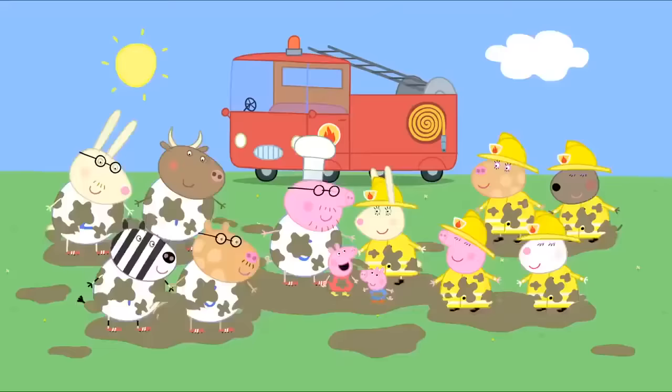Sorry about that, Granny Pig. Next time I promise not to fall asleep. Goodbye, Pirate Island. See you again soon. I love Pirate Island. Can we visit it again? Of course we can, Peppa. Hooray!